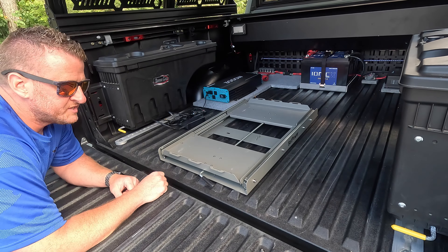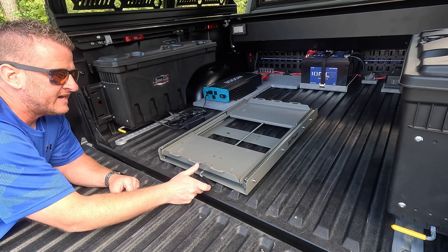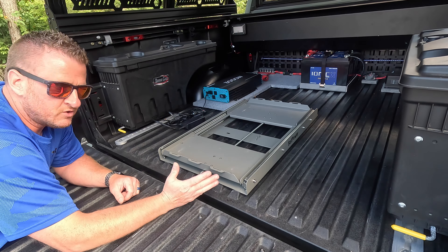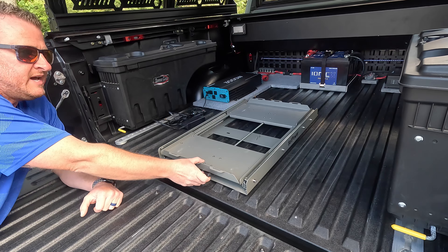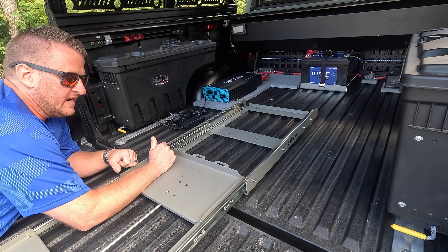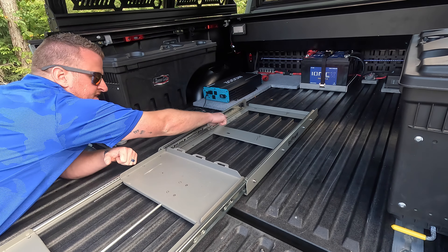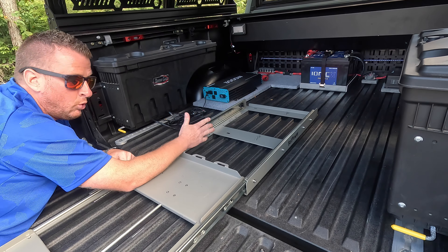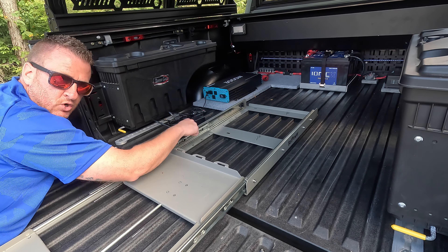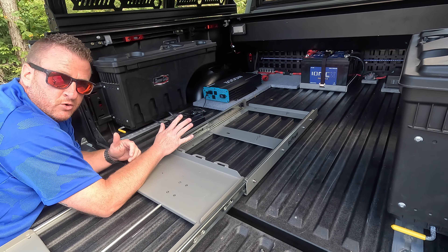Quick look at the slide system without the fridge on it — you can see it has your tie-down locations, three on this side and three on the back side. That's where you put your tie-down straps to hold the fridge while you're in motion. In order to mount it to the bed you have different options. If you don't mind drilling holes in your bed, all of these holes — I'll put a picture on your screen — you can use either self-tapping screws or a bolt with a nut on the underside. But I was not drilling holes in this bed.